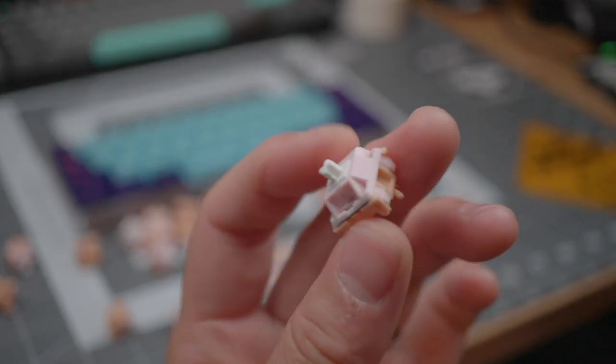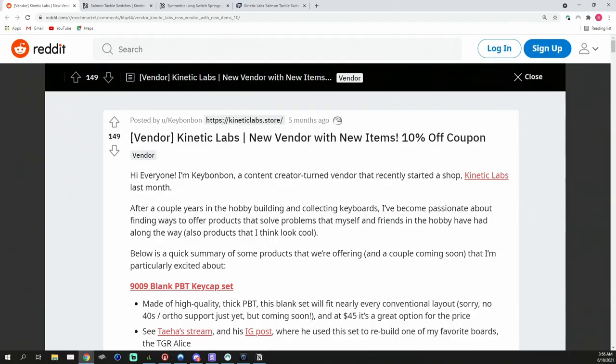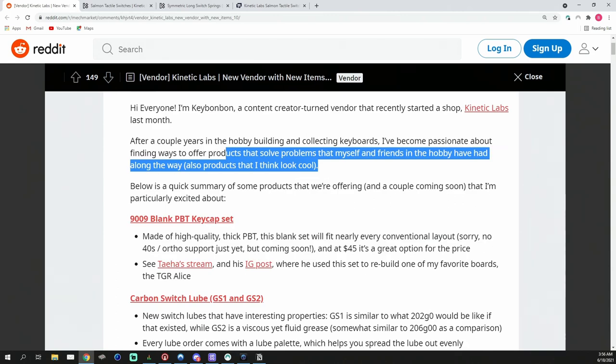What's going on guys, Maker Mods here back at it again with another switch review. Today we're taking a look at the Salmon switch by Kinetic Labs. Kinetic Labs is a relatively new vendor in the keyboard space — it was started by Keybonbon, who you may know from his YouTube and Reddit keyboard content. I found his Reddit post introducing the company and really liked his vision statement, where he wants to offer products that solve problems for key enthusiasts.